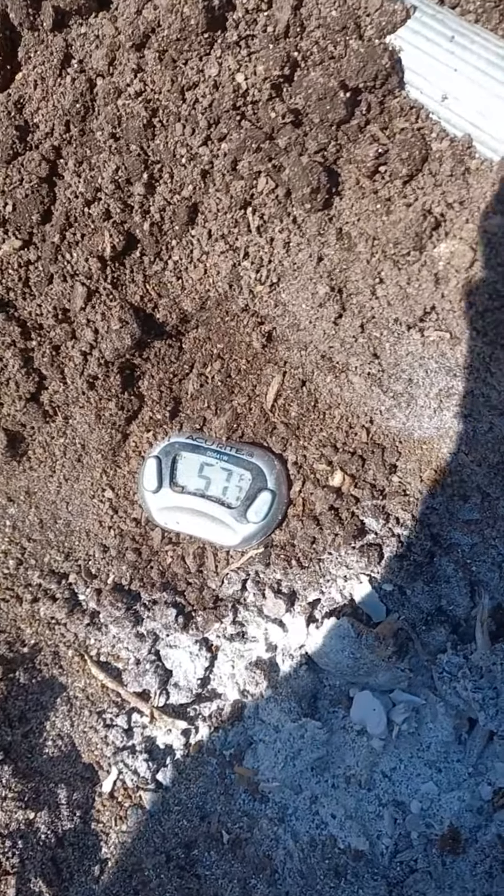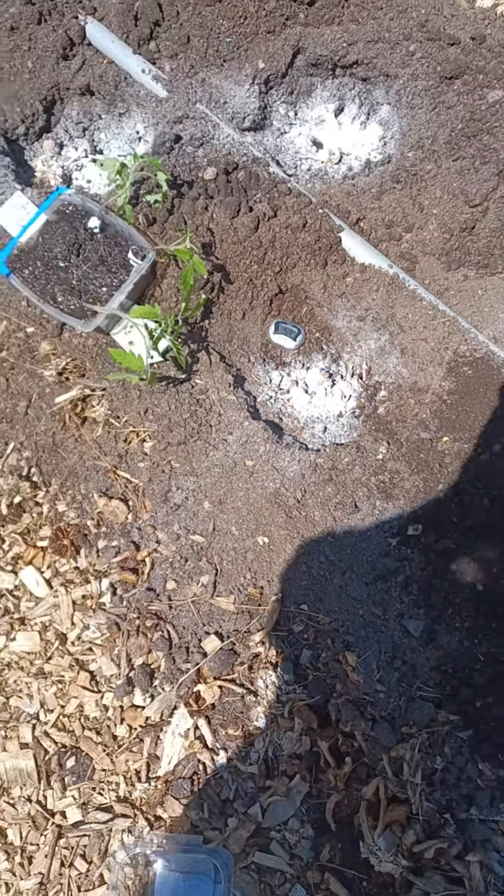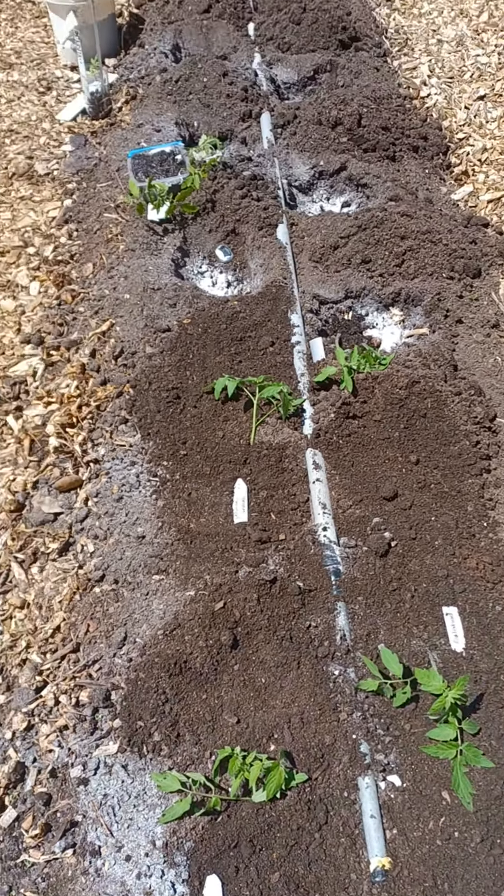Soil temperature is 57 degrees. Should be good, even though last night it went under 35. So we'll see how this goes.